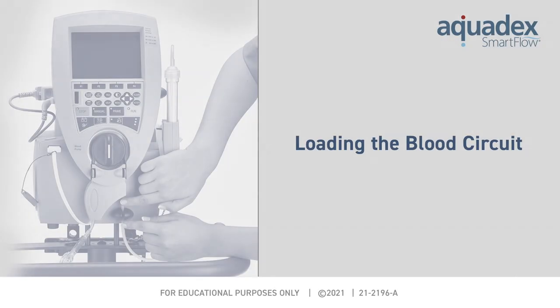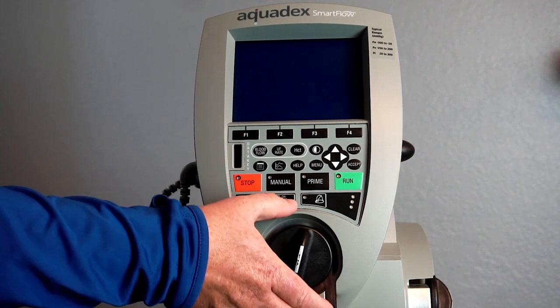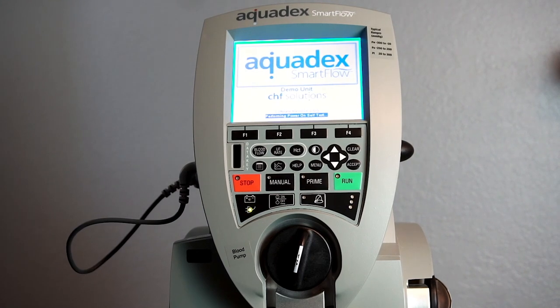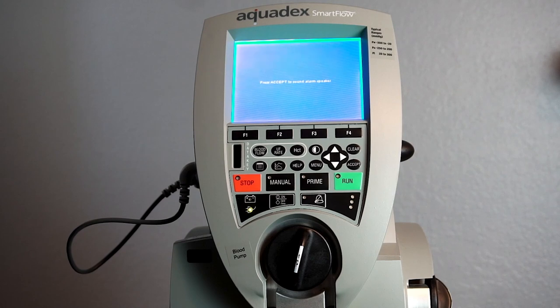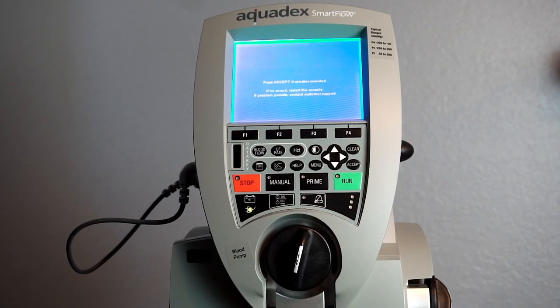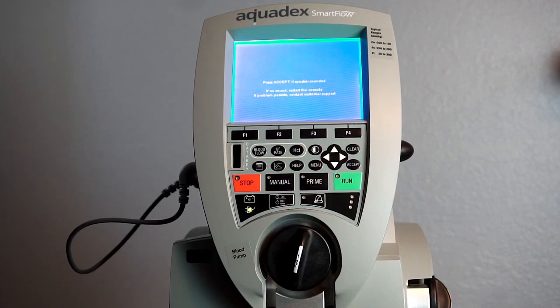Loading the blood circuit of the Aquadex SmartFlow. Start by turning the system on by pressing the on-off button at the bottom of the interface panel. The system will prompt the user to sound the speaker alarm in order to determine that it's working properly. Press accept to sound the speaker, then press accept again. You will then arrive at the home screen.